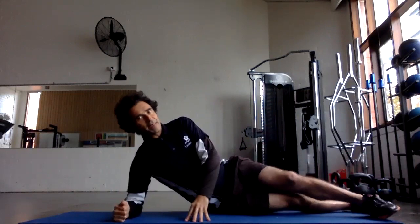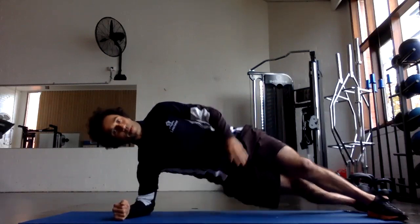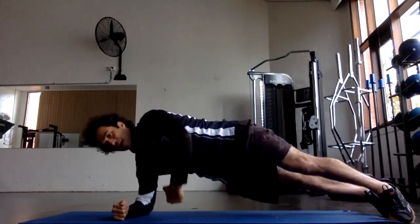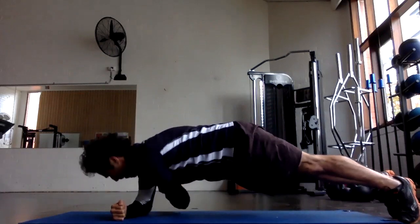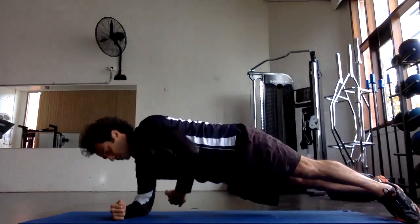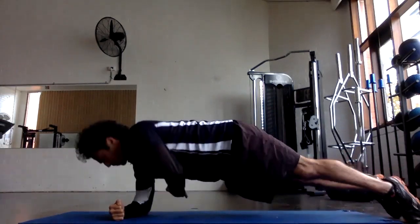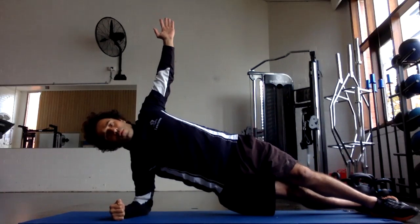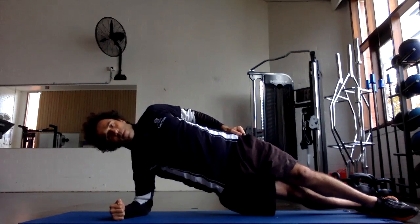Obviously you then repeat the same on the other side, again aiming for those ten standard repetitions — side plank start, rotate, nice steady pace, and back around. Again, if you want to make it harder, more reps or more pause time at the top.